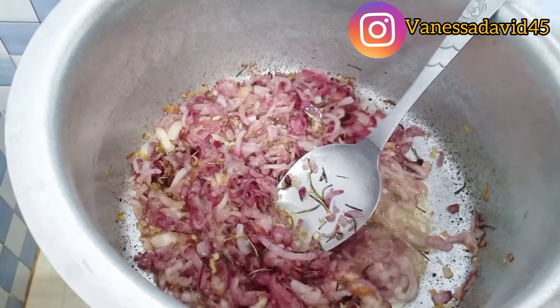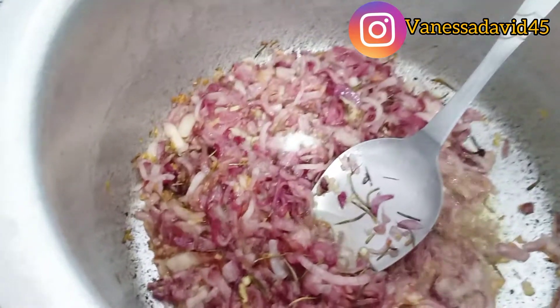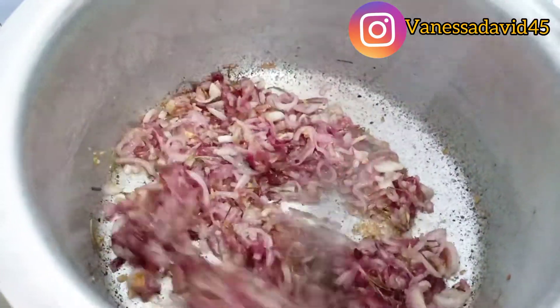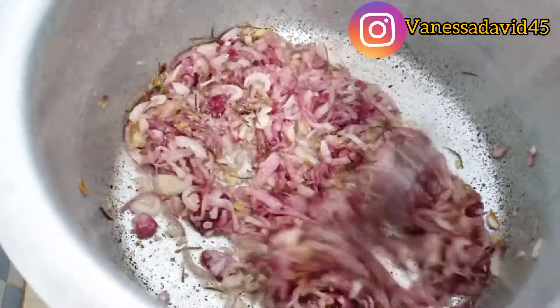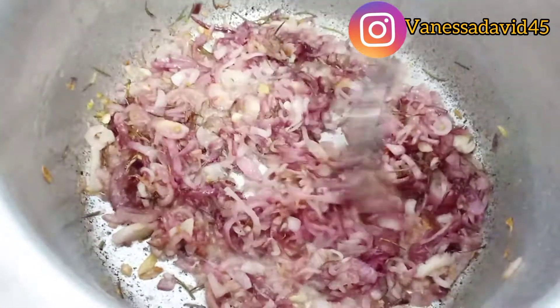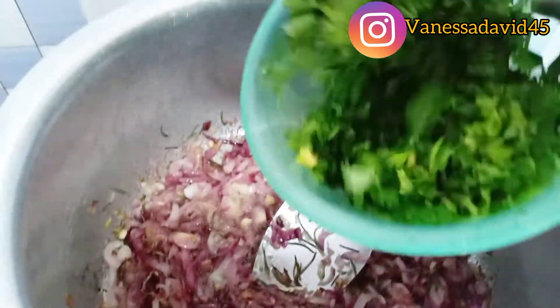I'm going to go in with a pinch of salt — just a small amount of salt. This food is smelling so, so nice. You need to try out this recipe! Once that is done, I'm going to go in with my coriander.